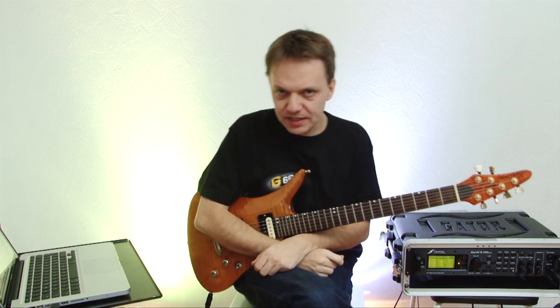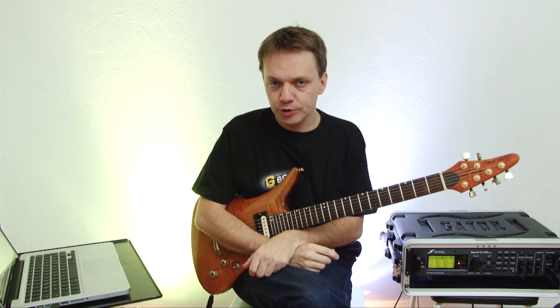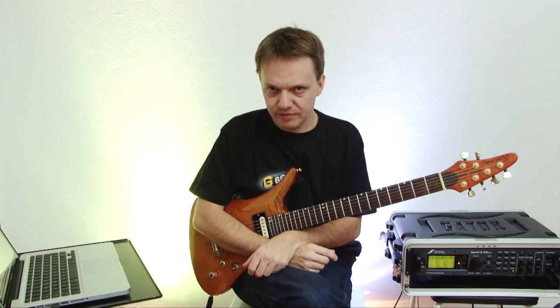Hi, I am Bernd Kils and today I will show you reamping with the XFX2.